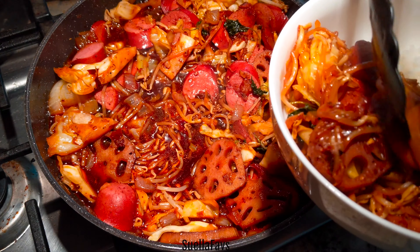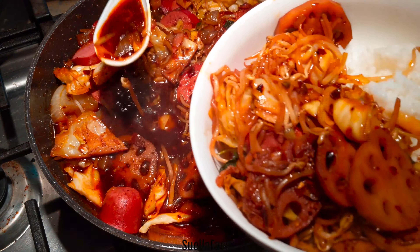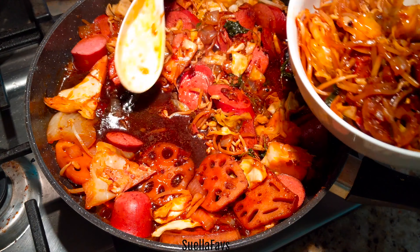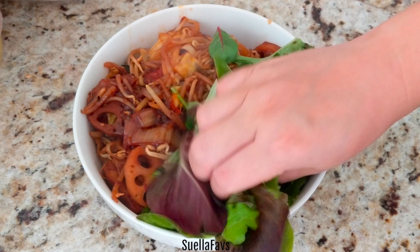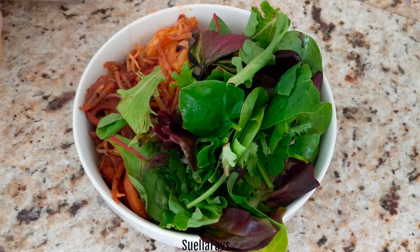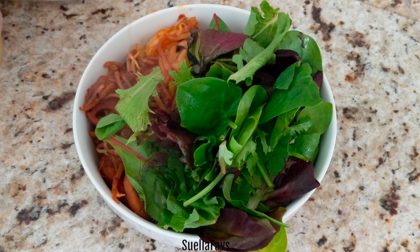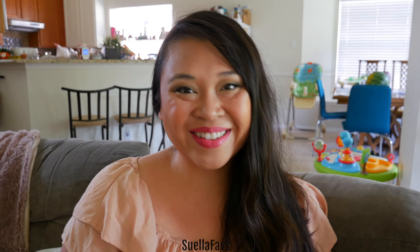I'm going to serve myself up a good portion along with the sauce. You and your family will definitely enjoy all these beautiful vegetables and the salty kielbasa. If you want to add even more vegetables to your diet, I added spring mix on the side so that you have the combination of cool salad and hot stir fry — and that temperature combination is really addictive. Bon appétit! Thanks for joining me today; I hope you try out this recipe and I'll see you next time! Bye swellies!